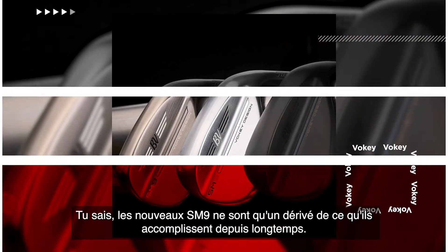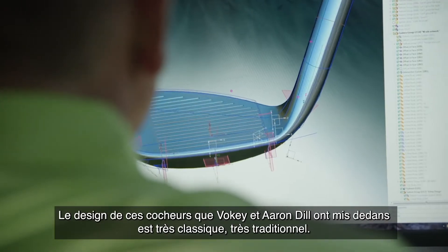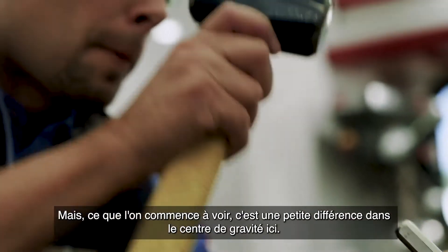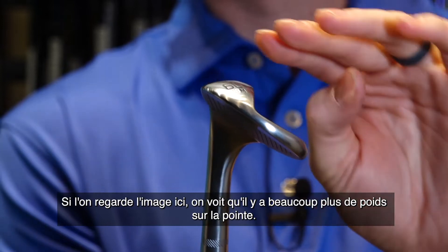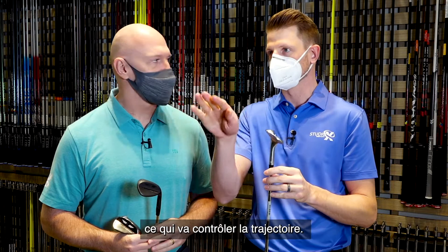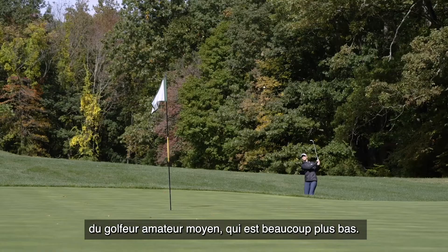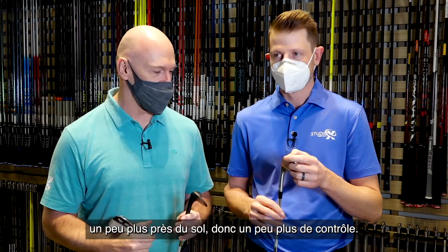The new SM9s — they've done this really well for a long time. The design of these wedges that Vokey has put into these, and Aaron Dill, is very classic, very traditional. But what we're starting to see is a difference in the center of gravity. If we can see the picture here, we've got a lot more weight up on the toe of this one. That moves the center of gravity higher, which is going to control trajectory. Tour players hit a wedge in a very different window than the average amateur golfer — much lower. That keeps the ball a little closer to the ground, a little more control that way.